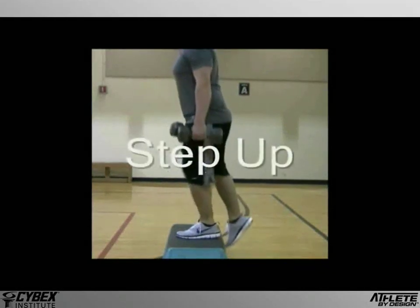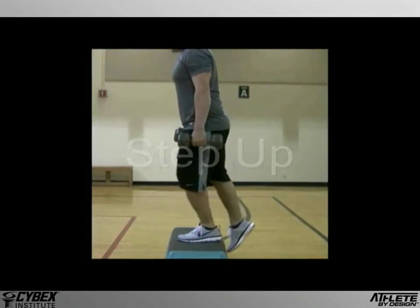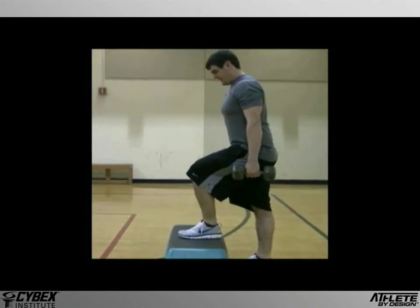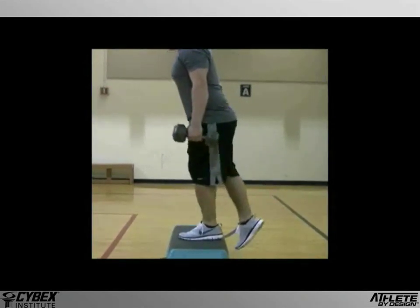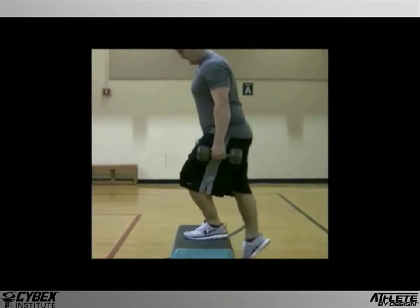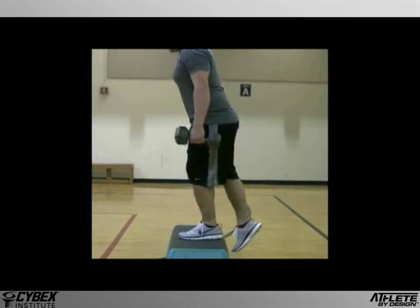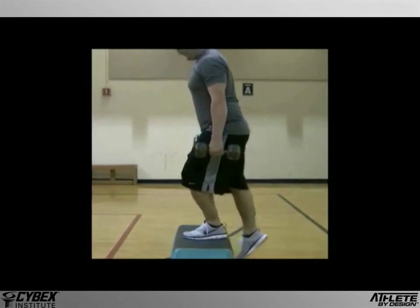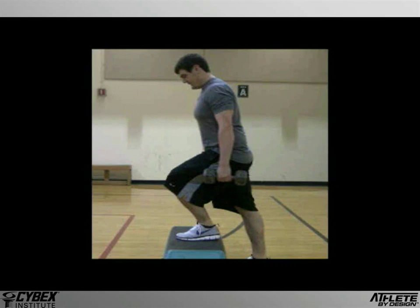The step-up is a fundamental exercise that will build strength, power, and also stability, as each leg is worked independently of the other. Although it's a simple exercise, it's also full of nuances, as subtle changes in position and movement can have a significant effect on the outcome.